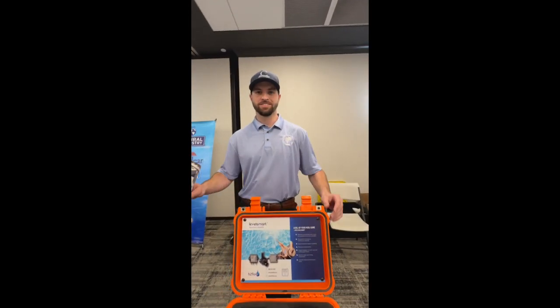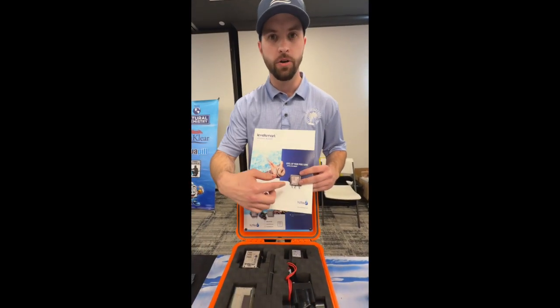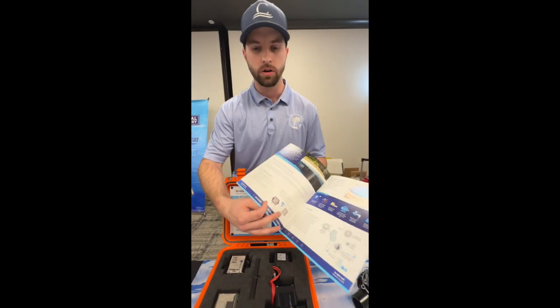Hey guys, I'm Shawn Lotsenheiser with LevelSmart from H2Flow, and I just wanted to tell you a little bit about the autofill system and how it works.